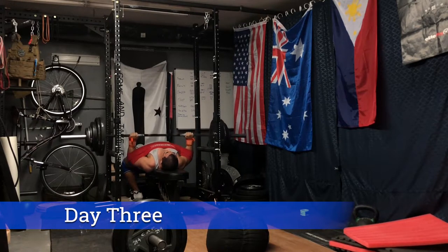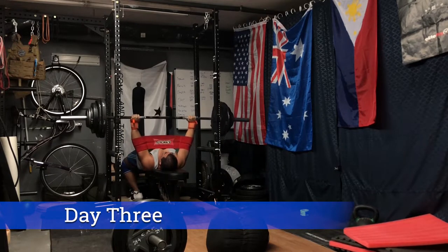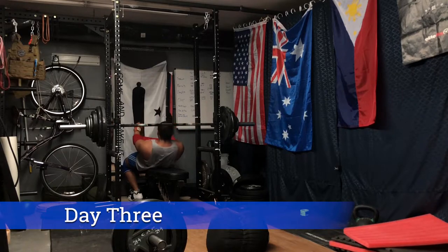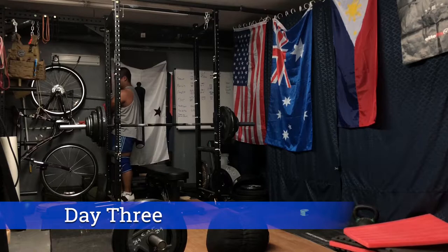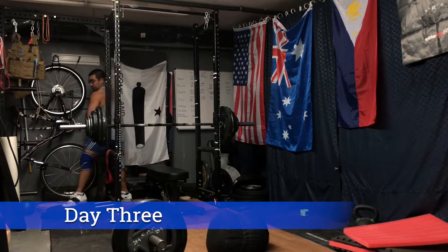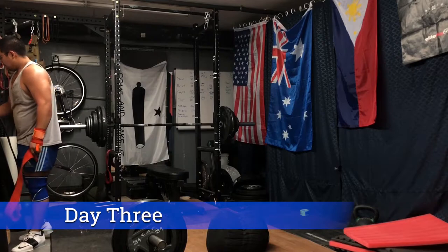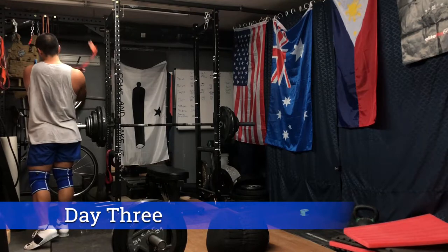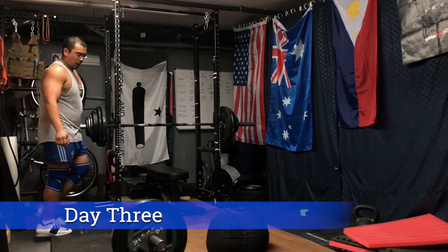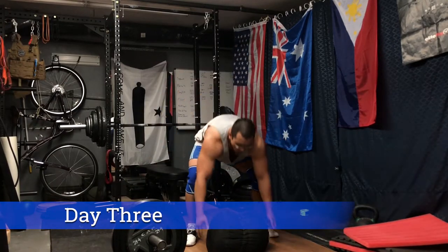The second part of day three's workout is some slingshot bench press — a great accessory movement for overloading. Here we're doing four reps of 315, which is actually my current one-rep max on bench press. The slingshot was originally sold as a shoulder saver, but for me shoulder issues come from squatting, not benching. This is a great assistance movement to overload the weight and get the body used to holding heavier loads at lockout, shortening the range of motion so the body drives maximally through the top portion.